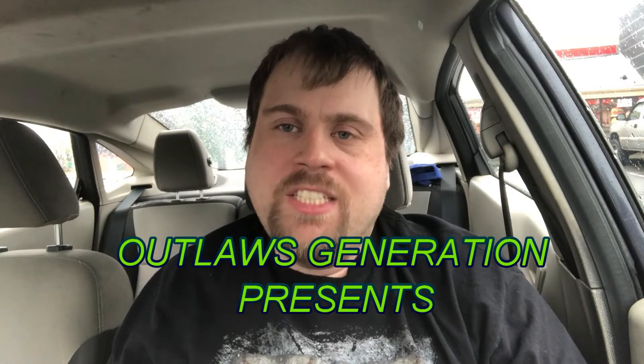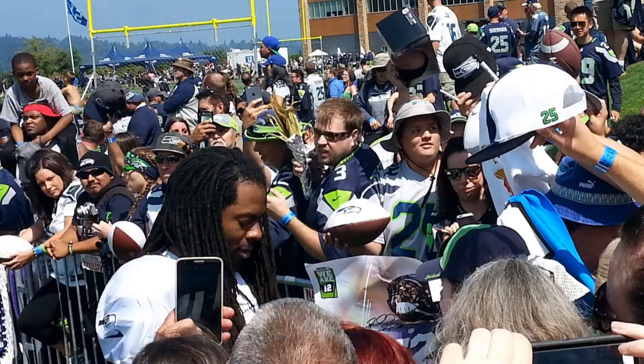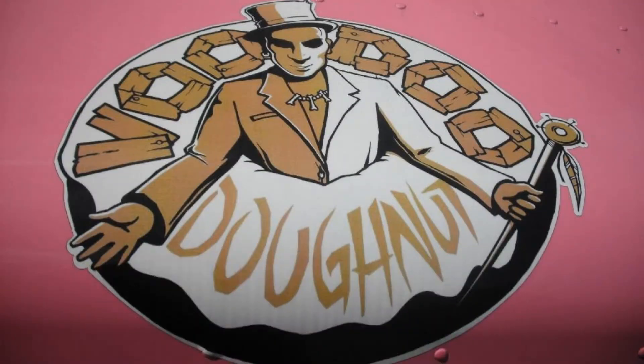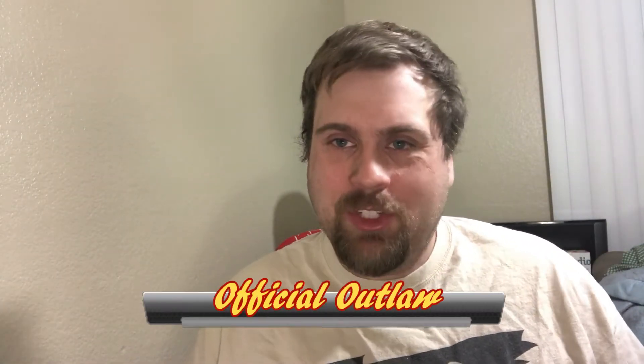What's up, Outlaws? Welcome to Deadly Outlaws Five Star Reviews. My newest official outlaw is Jake Krebs.